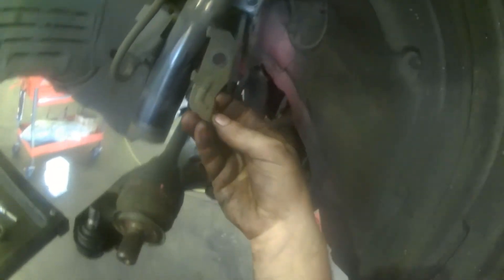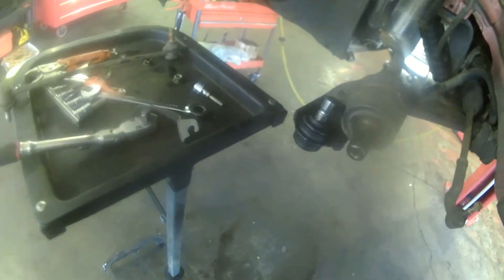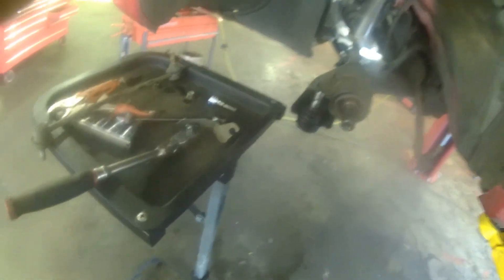There's a bracket there for the ABS sensor if you have ABS on yours. And then this should just pull out. It's caught on the back — there we go. Reverse procedure to install and tighten up those nuts with your 5mm Allen wrench and your 14mm socket.